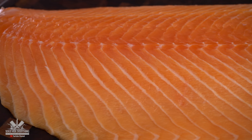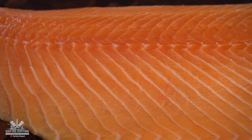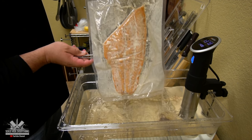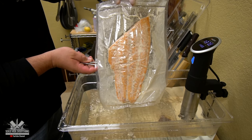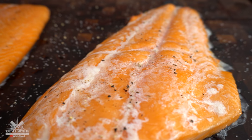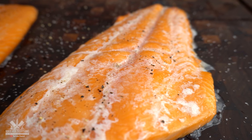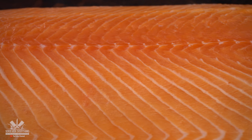Salmon is by far one of my favorite fish to eat. The only thing I don't like about cooking it sous vide is that it produces a tremendous amount of albumin. If you don't know what albumin is, it's basically a white protein that coagulates when you're cooking the fish, and it looks just like this.